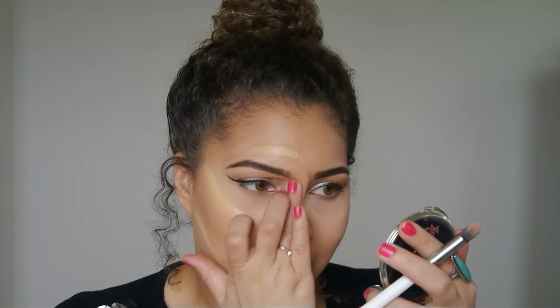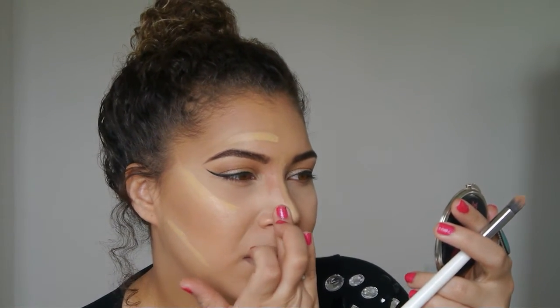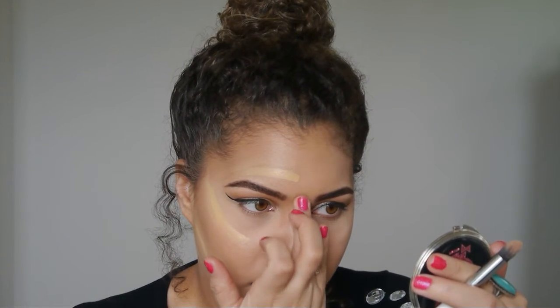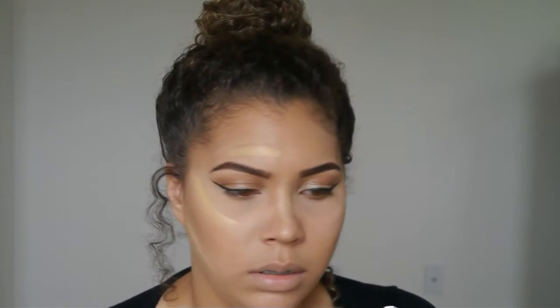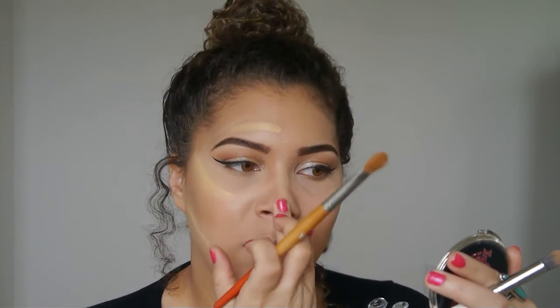I like to take the warmth of my finger because it really warms up the product if it's dried out. Just pat the corner right here, get it warmed up, and blend it a little better. You'll do the same thing with the line down your nose — just pat it. For beginners who don't have as many brushes, it's cool to use your fingers. As long as you wash your hands before applying your makeup, you should be fine.